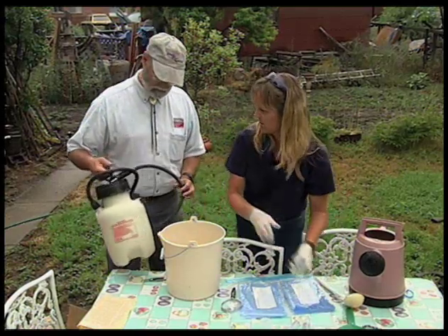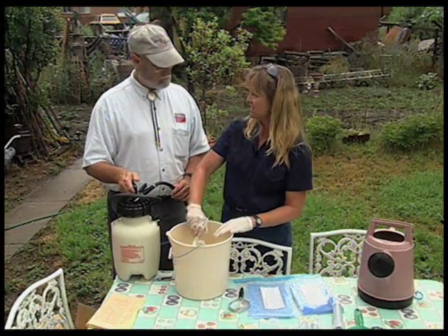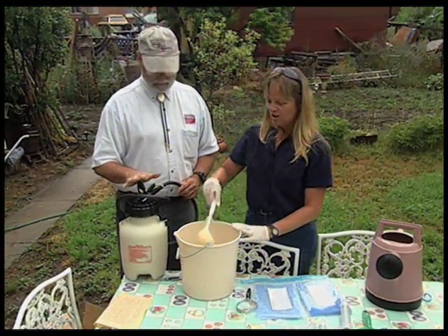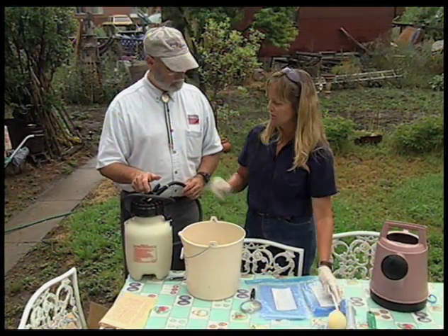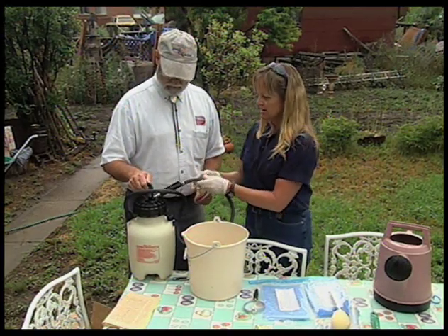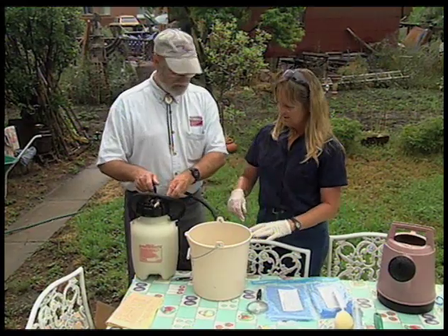You can also use a handheld backpack sprayer. These nematodes can withstand up to 300 psi, and most backpack sprayers operate at about 10 to 15 psi, so you're safe. You just have to make sure you remove any filters that might be in the nozzle, and check inside the tank to make sure there are no filters where the hose connects. Let's go apply them.